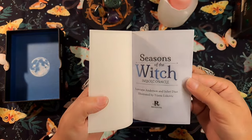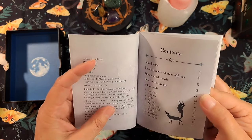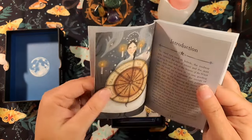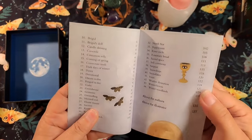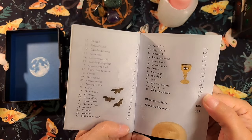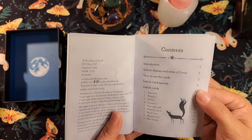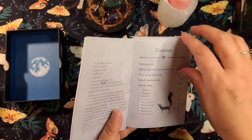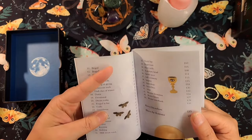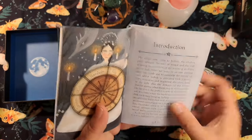And then we have our booklet. Season of the Witch — this deck came out in 2023, so not too long ago. Excuse my dog, he's a little brat — Leo is literally sitting in the window by my sewing machine. The contents include: introduction, Imbolc themes and areas of focus, how to use the cards, Imbolc card spread, and Imbolc cards. We have our list of cards and how to find them — it's a little confusing at first. We have our wheel of the year and our introduction.